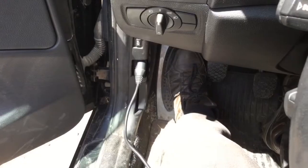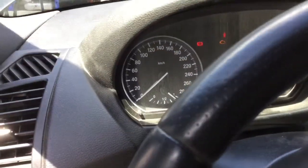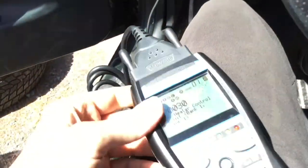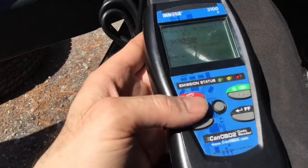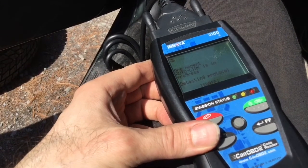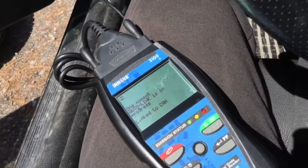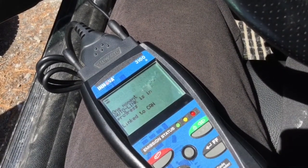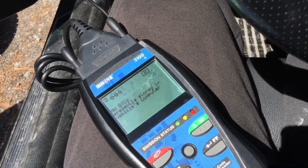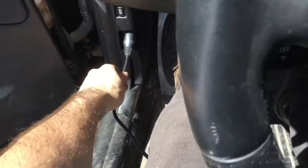Plug the DTC code reader, turn the key on, seeing the codes, and erasing the codes. Take the key out, remove the connector, put the key back on, and start the engine.